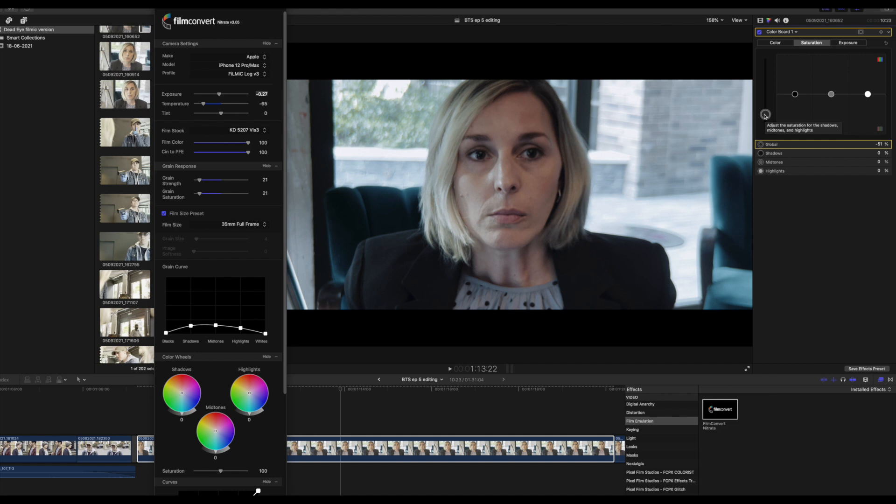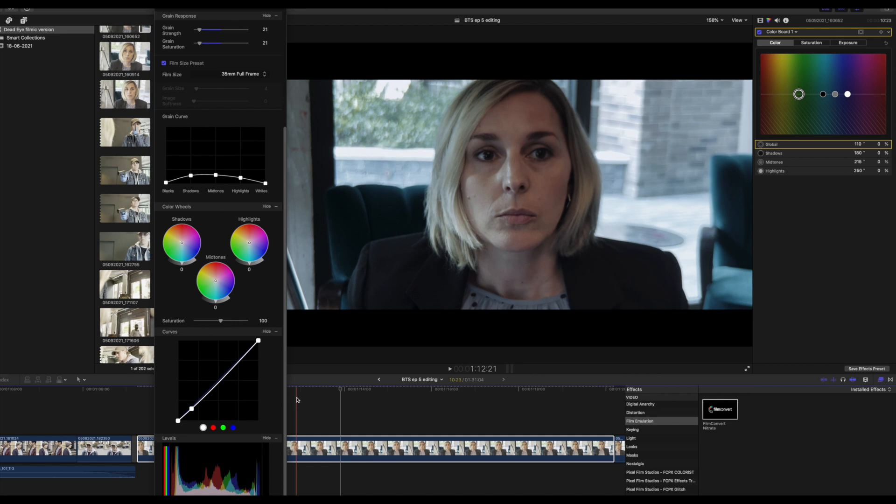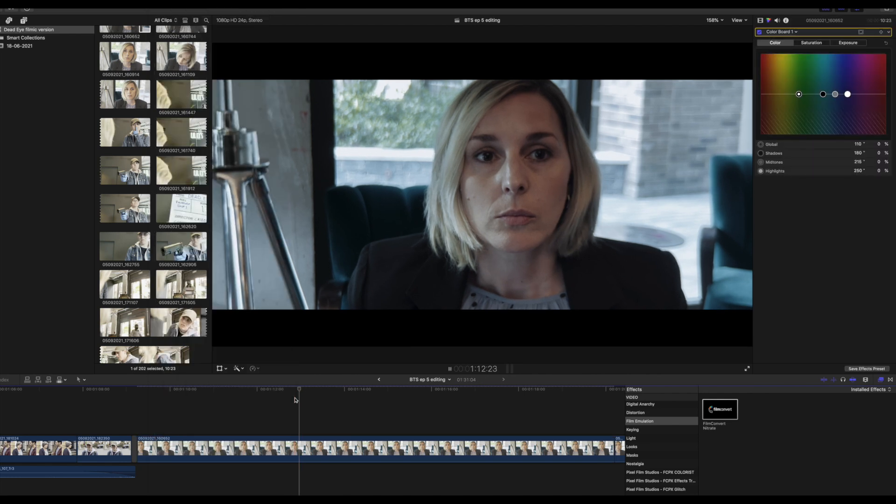Again, I just adjusted the saturation levels on the color board. On the curves, it was just a bit on the hot side and I wanted it to be a little bit darker. And that's kind of it. Now you've got the before and the after using log capture on Filmic Pro and Film Convert.